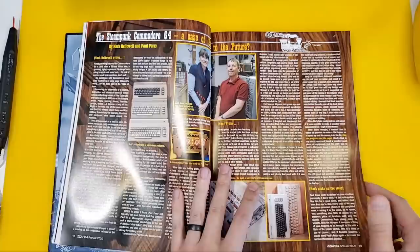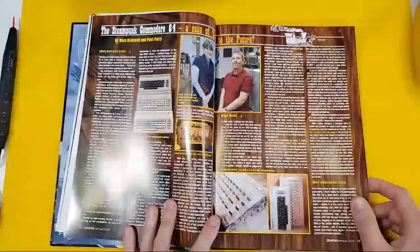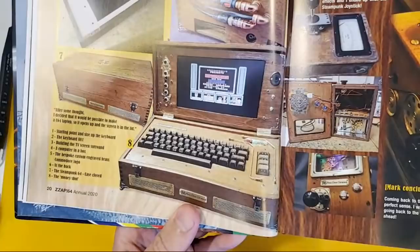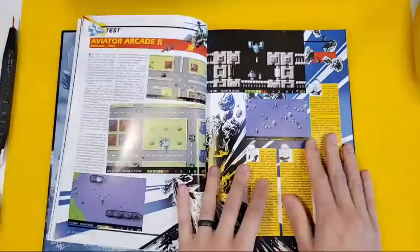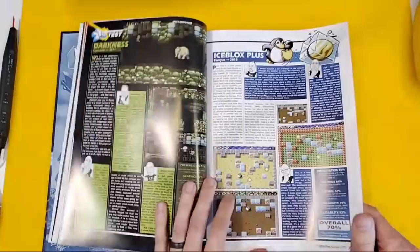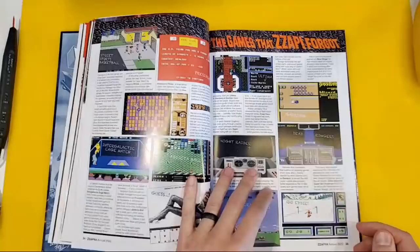Oh my gosh, when I get off camera I'm gonna go and scream out loud, probably. How amazing — we've got the Steampunk C64. This one is, I think, carved out of wood. So we went from Lego to wood — not a bad place to go. See all the crazy, incredible things people do with these beloved machines. I'll let you read all about this if you're still waiting for your issue. Sizzler — Farming Simulator! This is just classic ZAP64.